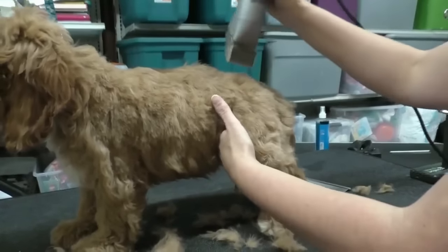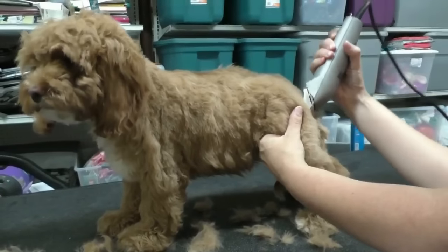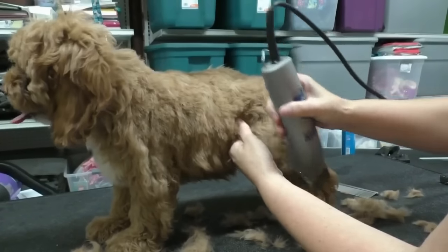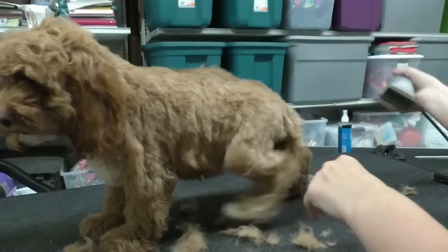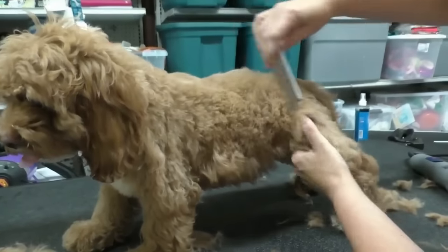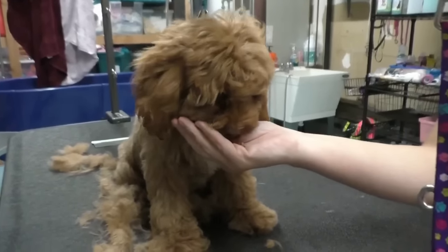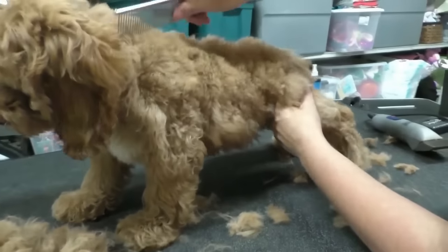This is about gaining their voluntary cooperation rather than them feeling like they have no power in the situation — a positive experience of being handled and getting attention from someone they care about. Every time you do a little bit for a little while, stop and give her a treat. You'll notice I often use my hand to back brush and stand the hair up for cutting.